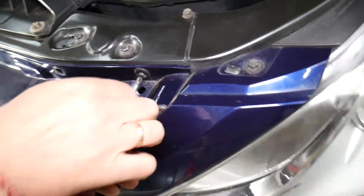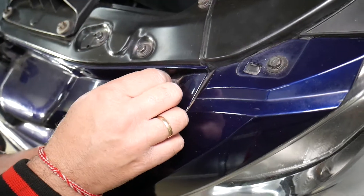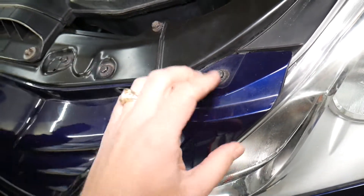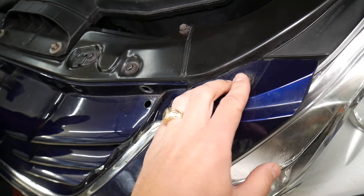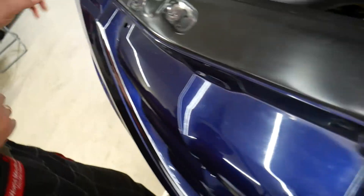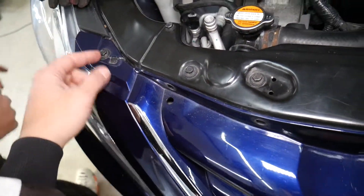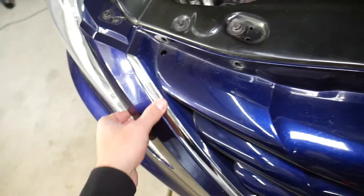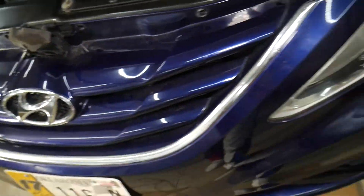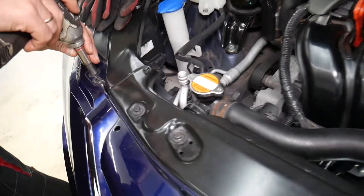Don't push too much on the middle element because it will try to go in. Now we need to get a 10 millimeter socket and get the bumper just loose enough on this side and on this side. Once we do that, we'll be able to pull a little bit — otherwise the grille may be stuck and you don't want to damage your bumper. So, 10 millimeter socket.